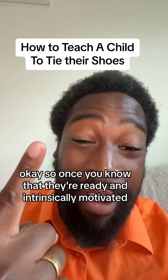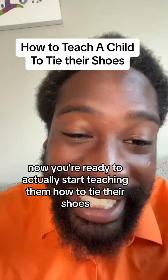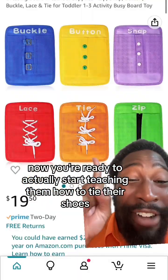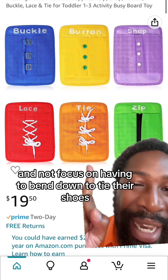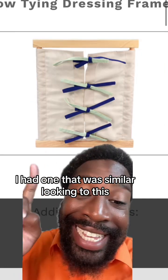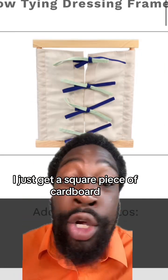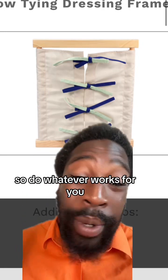Once you know that they're ready and intrinsically motivated, you're ready to actually start teaching them how to tie their shoes. I recommend using a tie frame so they can focus on their technique and not on having to bend down. When I was a Montessori teacher, I had one that was similar looking to this, but nowadays I just get a square piece of cardboard, poke holes in it, get a shoelace, and make it myself. Do whatever works for you.